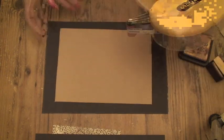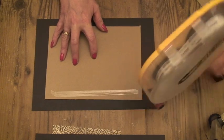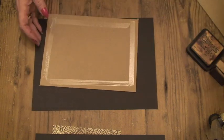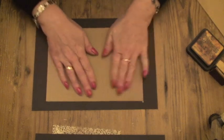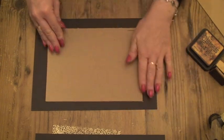First of all, tape around each of the sides, and then turn the card over and place it in the middle of your cover piece and stick it down.